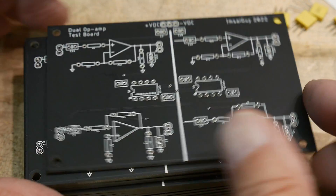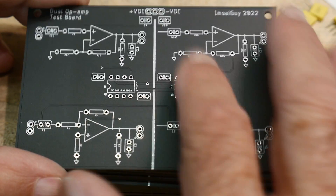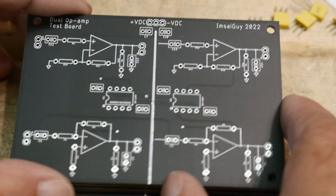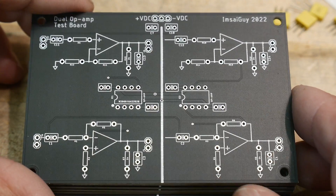I recommend if you get these boards built to have them built with a black solder mask. There's a shiny black version which I think is free, and then this matte black version which I really like — it's a premium color option. These boards look great.